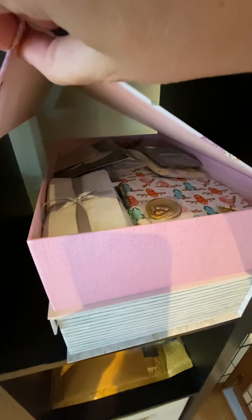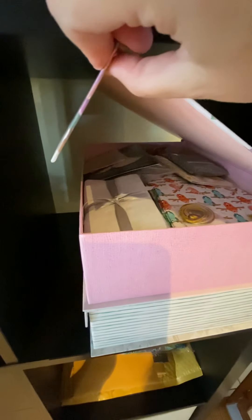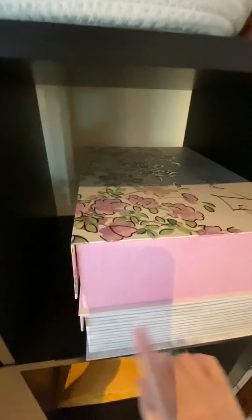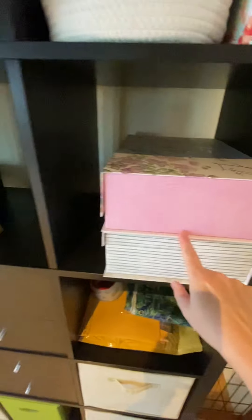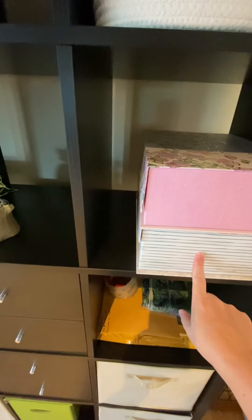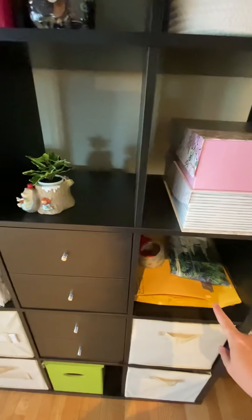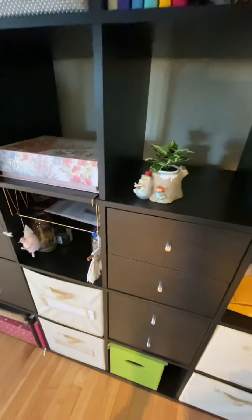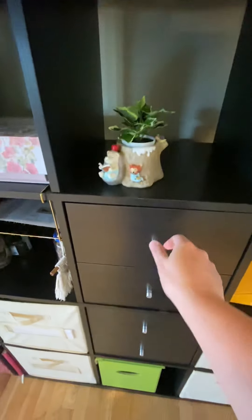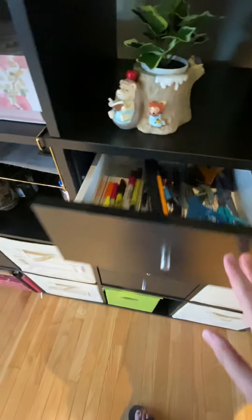This is where I keep all of the stuff for finishing — like fabric, trim, doodads and stuff. This one is empty; I plan on separating some of this stuff out, putting it in there and making it better organized. That is stuff that needs to be shipped out, which I haven't done yet because I'm terrible. And I've got some drawers with office supplies.